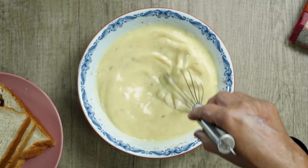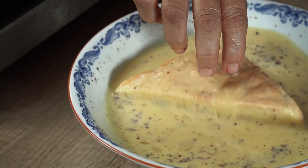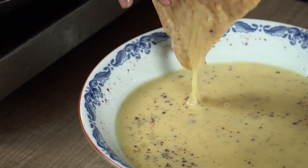We have to mix the bread in the middle. I am going to give you the next step.